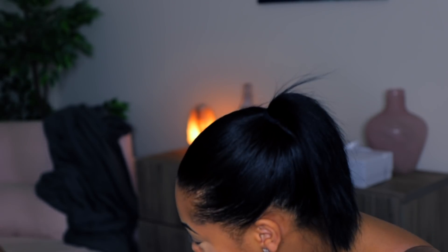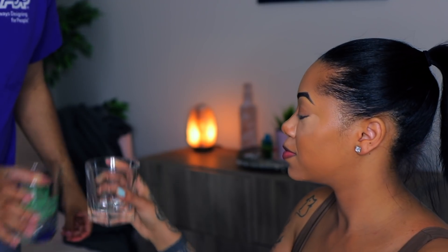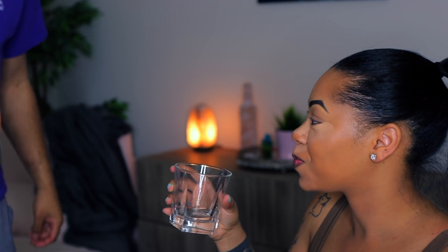Here's Jason trying to get me to take a shot — and y'all, I am not a shots girl. I'm more of a sweet wine girl. You guys will see my face all screwed up because I don't like drinking liquor straight, I need some kind of mixer. I'm a baby when it comes to shots.